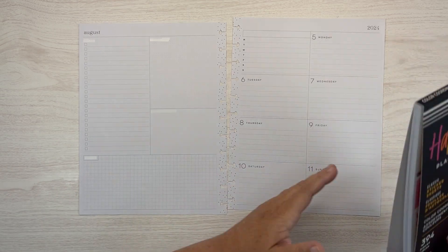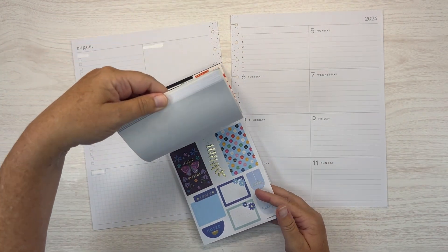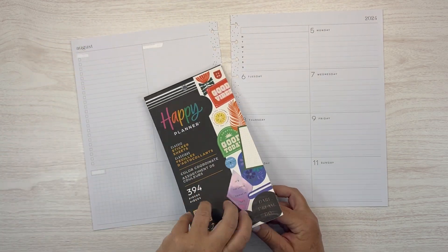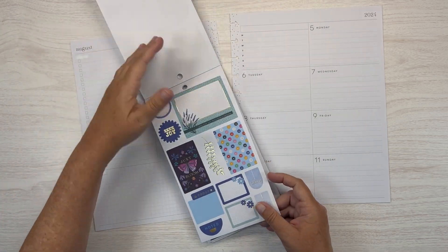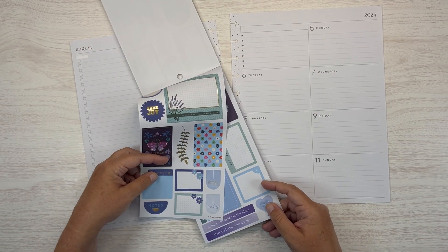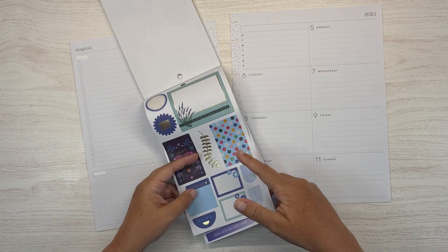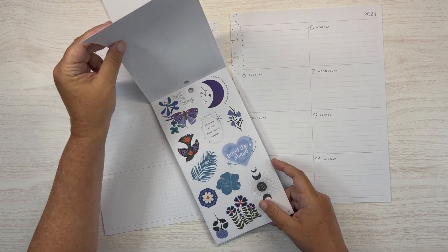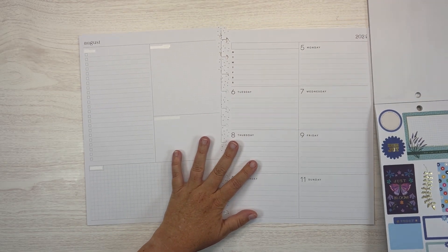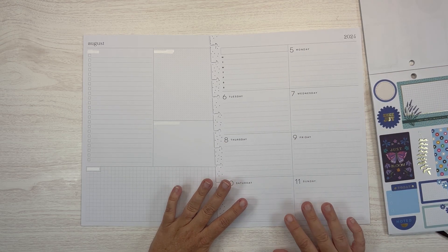I want to use these blue stickers — those are blue and green. I think I want to go more in this direction, maybe these two pages. Our colors for our school are blue and gold, and I think those will be really cute in here.